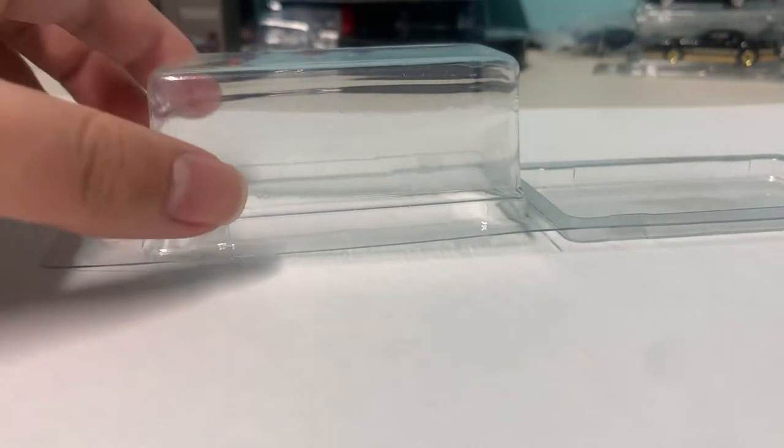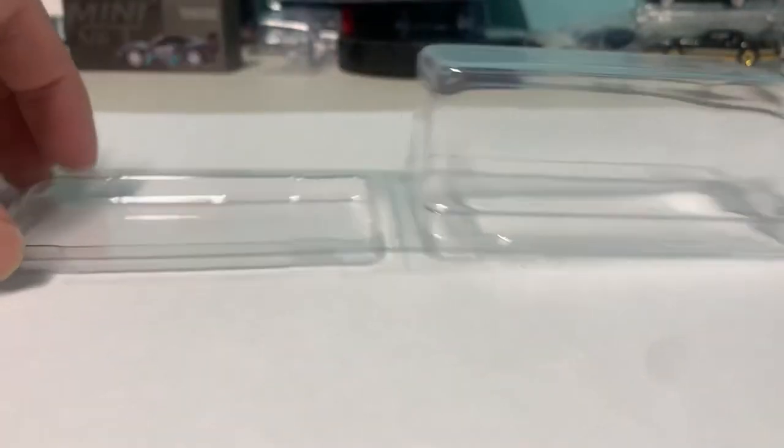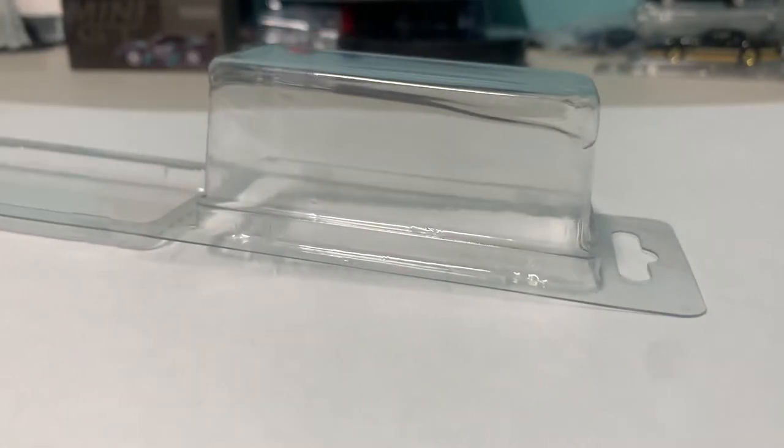So this right here is a loose car protecto pack. You can see this is how it looks like when it's unfolded.